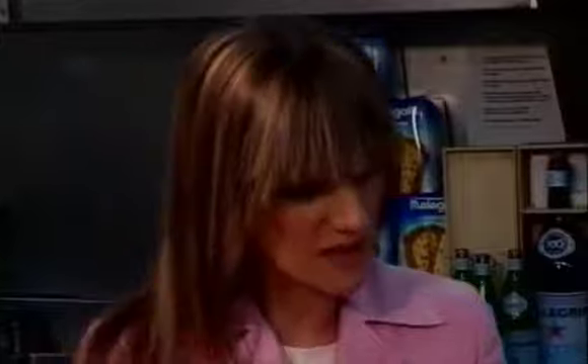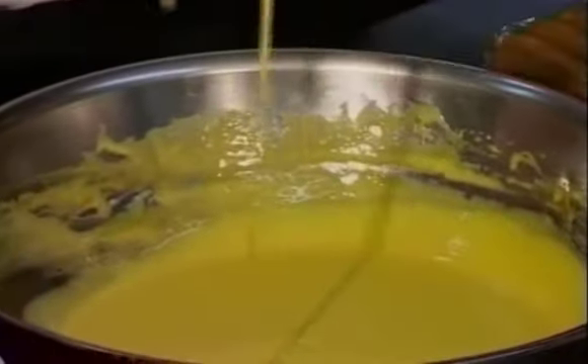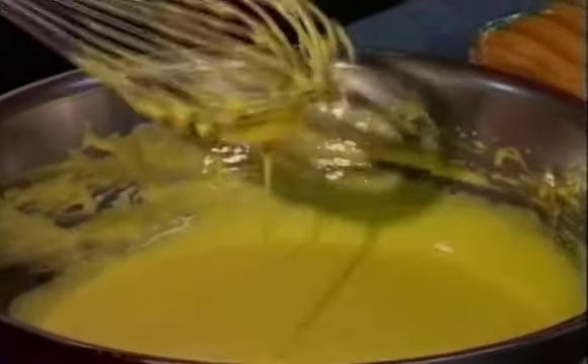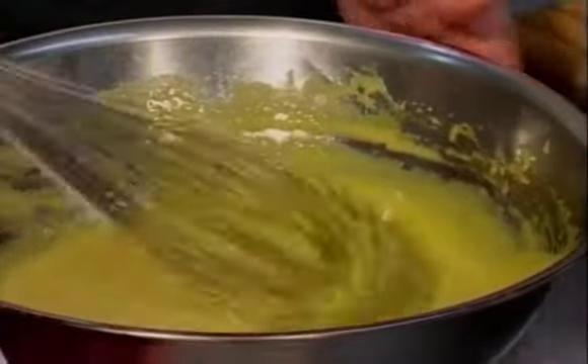So Michele, how long have we been whisking the zabaglione for? I think around 10 minutes. It depends on how strong you are. And you get this figure right — is that when you know that it's ready? Yes, but always make sure the water is not boiling underneath. That's the most important thing. And then when it gets the right thick consistency, that's when you actually know that it's ready.